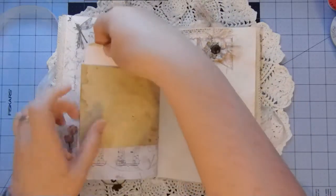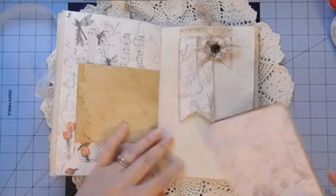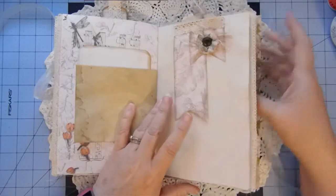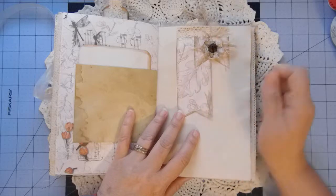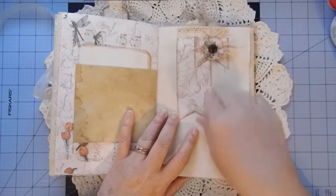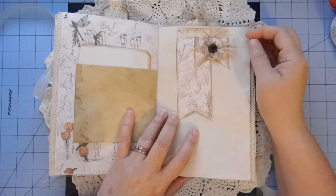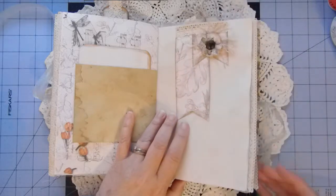I've got a banner tuck here which will hold some items just like that. This is just a couple of pieces that were cut off from the envelopes that were on the front and back — because I used them for pockets, I had this piece left over and cut them to make the banners. This is just another piece that I had punched out and didn't use, so I scrunched it up, sprayed it with water, let it dry, and then added a button to that. There's a little eyelash yarn under there and some lace trim.